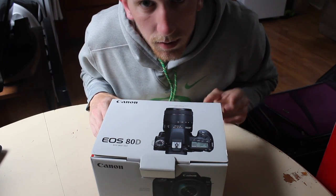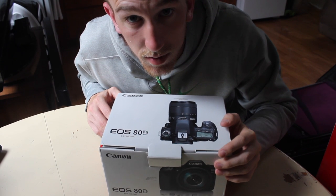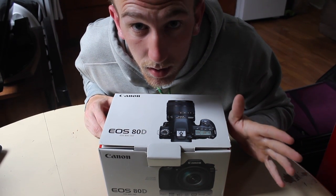Like this shot right now — I can't see what I'm filming, so I don't even know if the 80D is going to be in frame. But once I open up the 80D and use it, I'll immediately know.